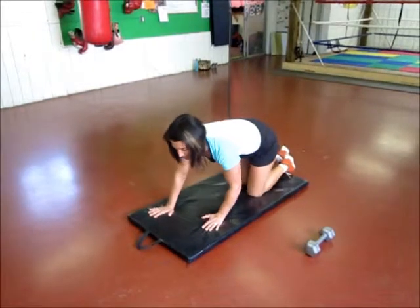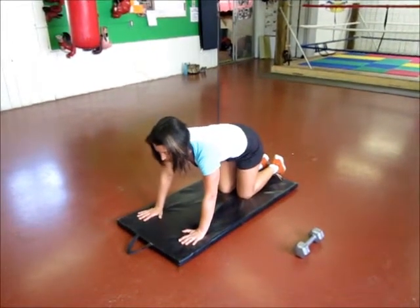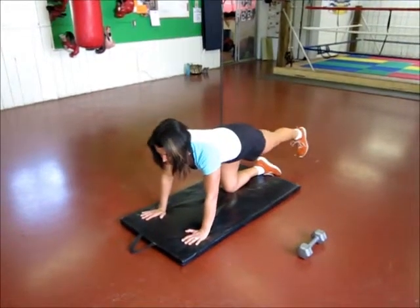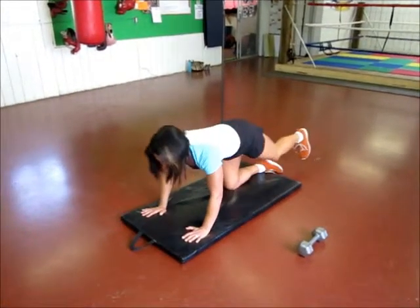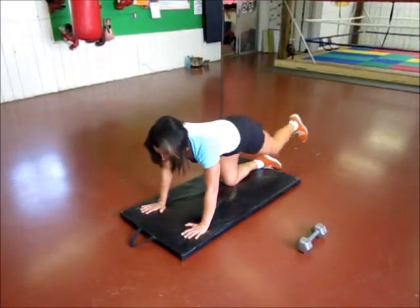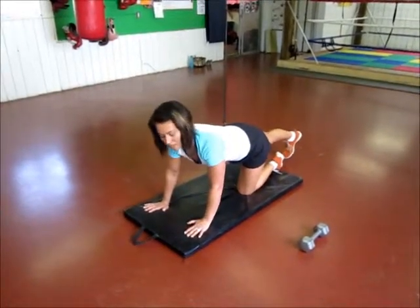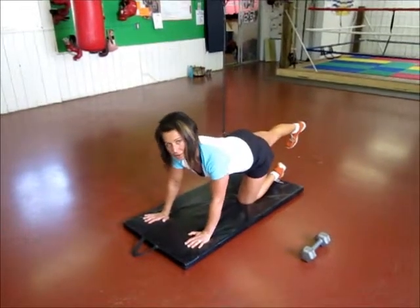When you're done a set, or if you need a little break, go right into glute kickbacks. Using your glute muscles and also working your core, you're going to inhale, flex your foot, point it straight back and exhale. Work through probably fifteen to twenty each leg — point with your heel and tighten your glute. When you're done on one side, come over and work on the other side. Keep your foot flexed and tighten your glute as you squeeze back. Push straight out from your hip, keeping all your joints in a nice long line.